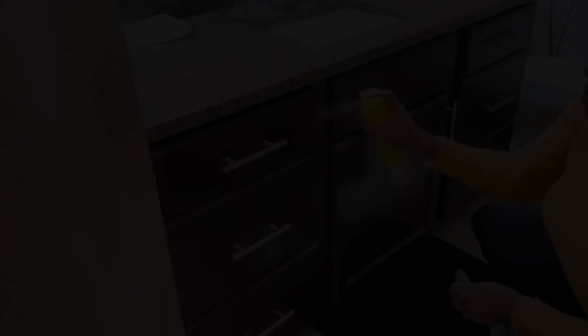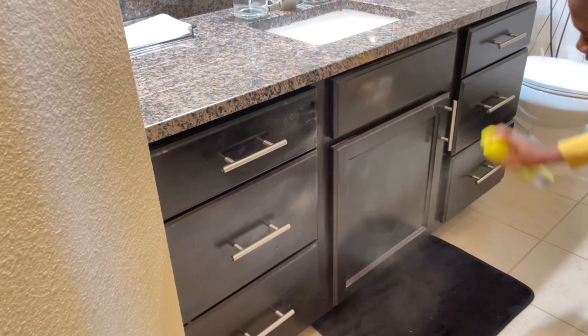Now I'm going to clean the bathroom cabinets and get them all cleaned up and shiny using my Endust spray.